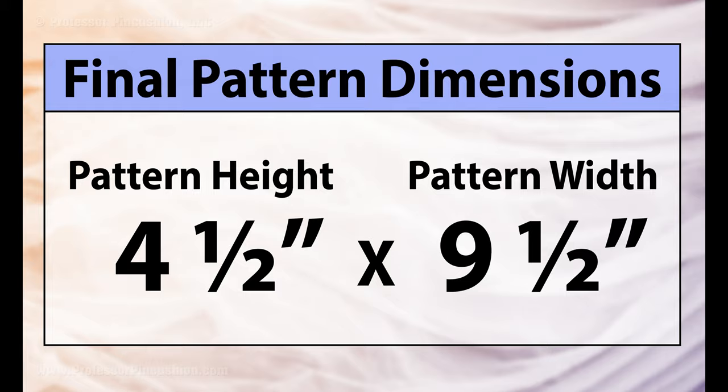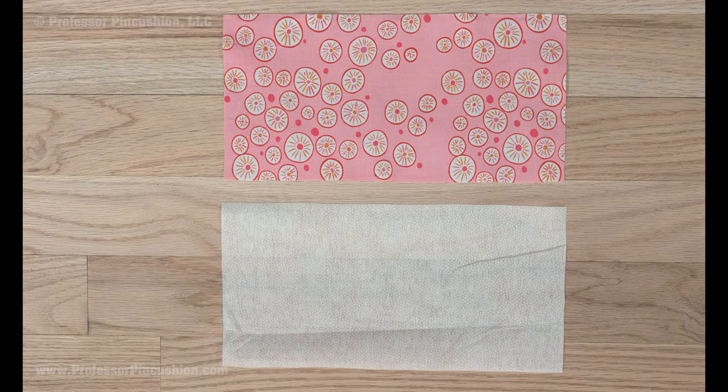That means I'll cut out a rectangle that's four and a half inches by nine and a half inches. Use your ruler, fabric marker and scissors, or rotary cutter to cut out a rectangle in your fabric and interfacing.